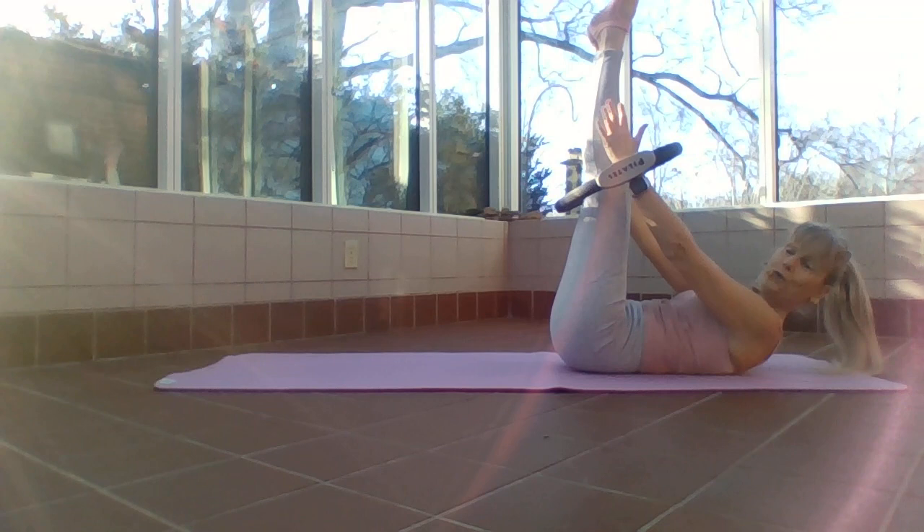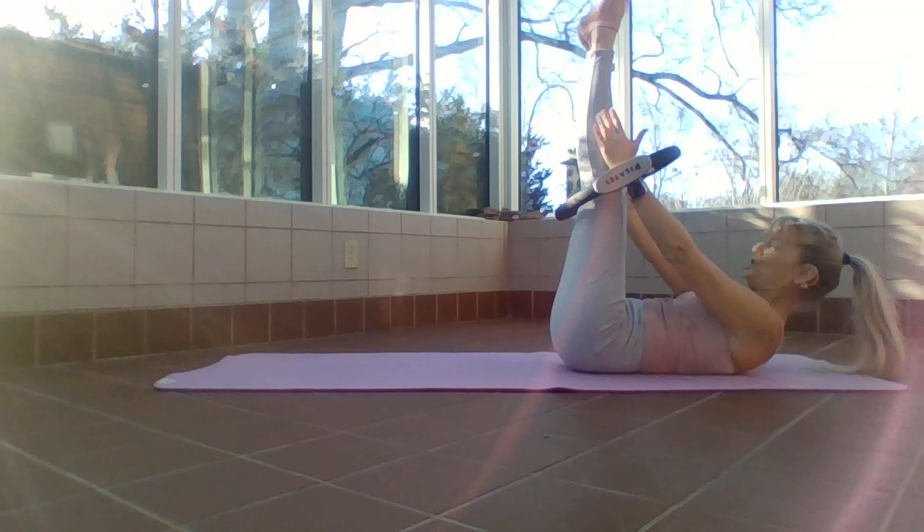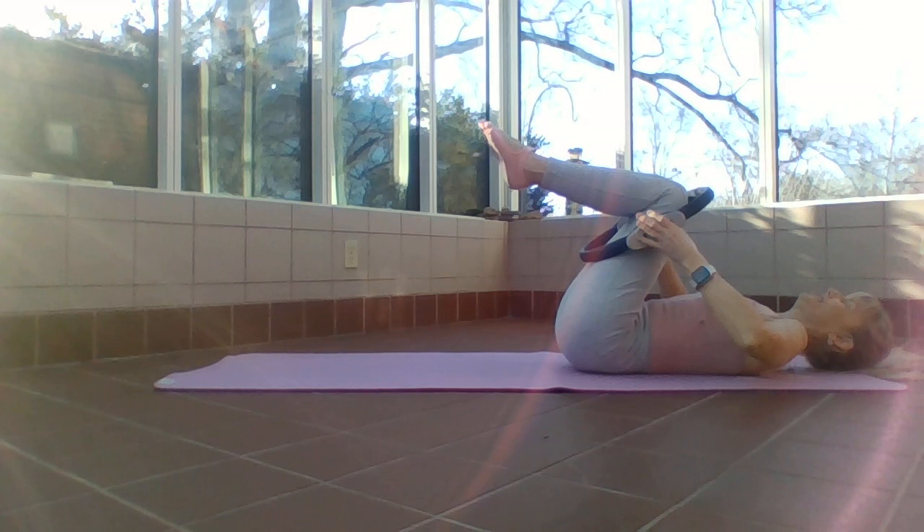Two, three — can you feel those shoulder muscles, those armpit muscles pressing that ring? Here's eight, seven, six, five, good, four, three, two, one. Release — take the ring into the hands, draw those knees a little closer.